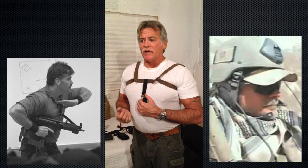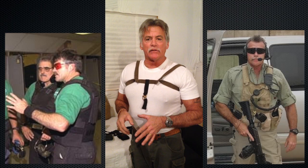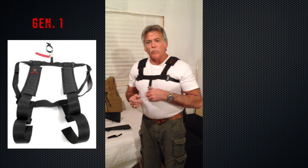I developed this sling for a variety of reasons, mostly for close quarters combat. I got tired of a three-point sling hanging on me with weight distributed unequally, and sometimes when I'm wearing a gas mask and I come up and snap out, it would catch and break the seal of my mask.